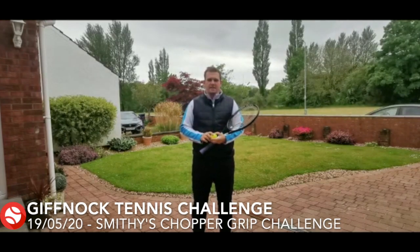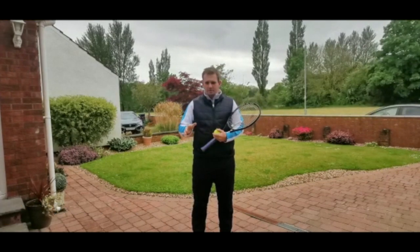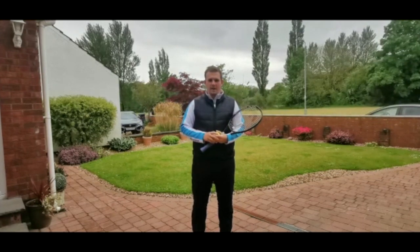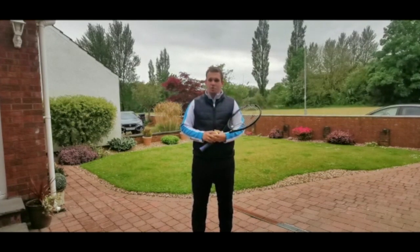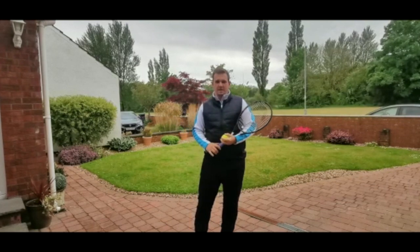Hi everybody, Smithy here again. Today's challenge is all about the chopper grip and how we can do a couple of different exercises to get everyone more comfortable with it, get used to it, so that when we get back on the tennis court in the hopefully not too distant future, you're all feeling good about it and got your confidence back.